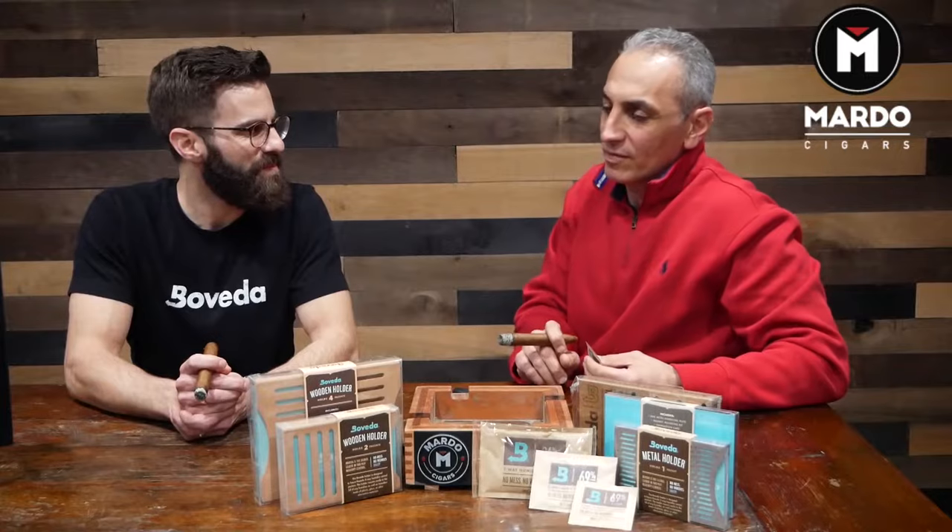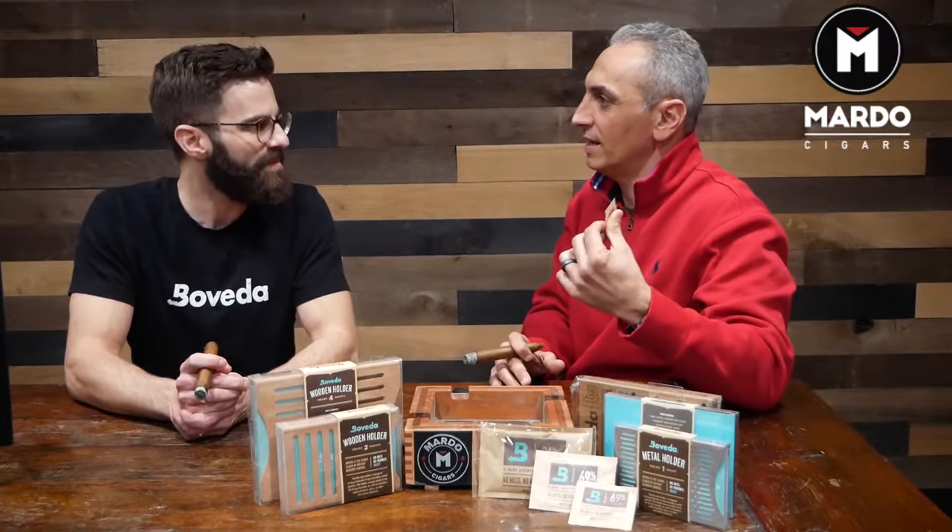Today we have been graced with the presence of Rob Gagnier, which is the face of Boveda. Rob, one of the questions I have — can you explain to us the variations of different percentages of humidity and how do we use them?